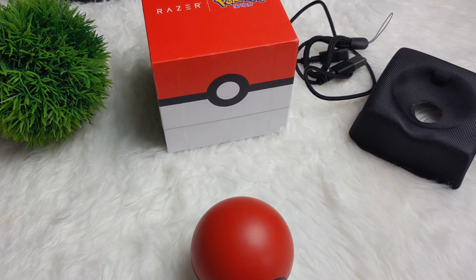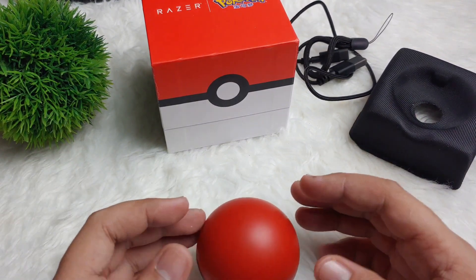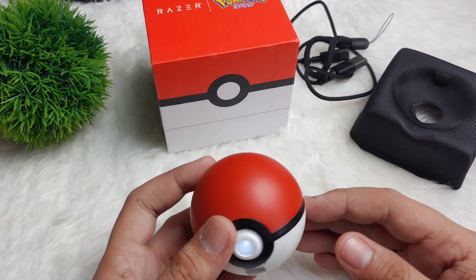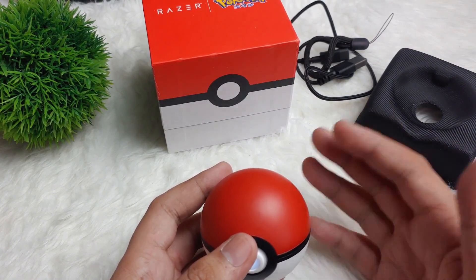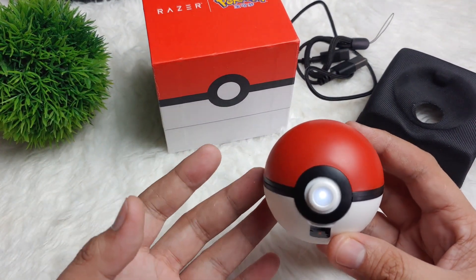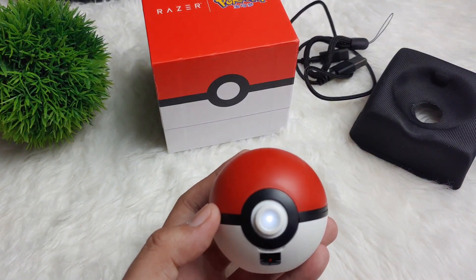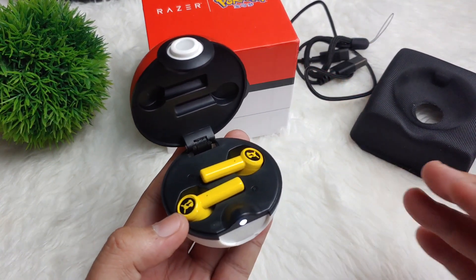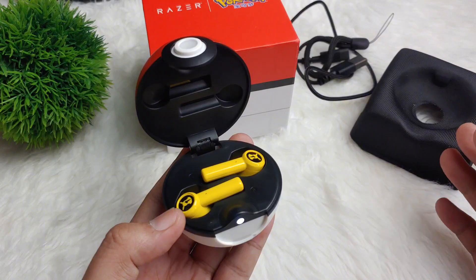Hey guys, we are back and I actually tried this one. I was listening to Spotify and TikTok. It's so cute guys because it's very easy to pair. And whenever it is successfully connected, the notification sounds like Pikachu — like Pika Pikachu! So it's very, very cute guys. I think this can be like a collectible item, especially for people who love Pokemon like me. It's part of my childhood. The tone is really nice and it's really just connect and you can listen directly.